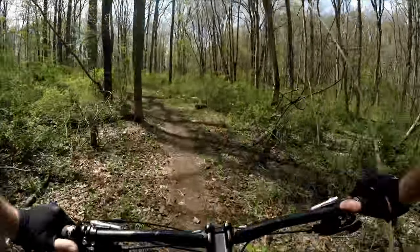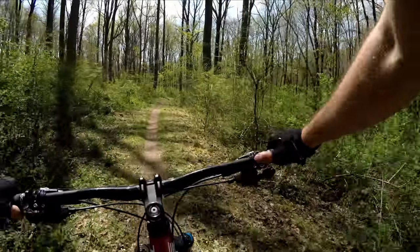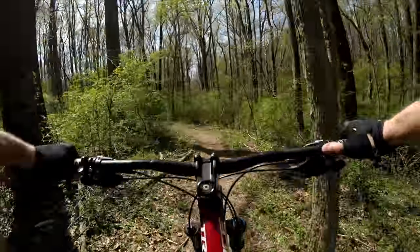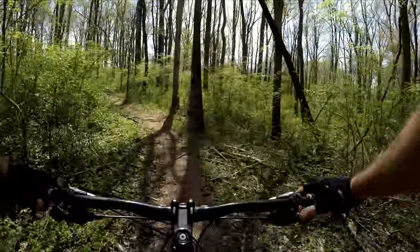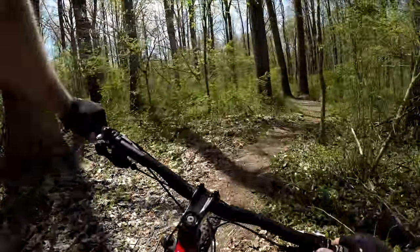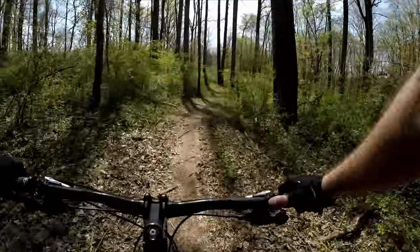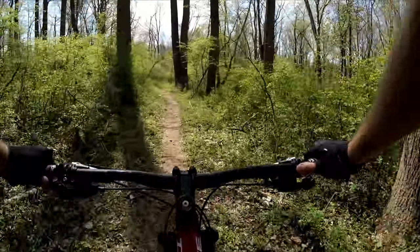Good section here, some technical fun. There's two trees here — not as tight as some other spots in Fairhill. No problem with my bars getting through that one.